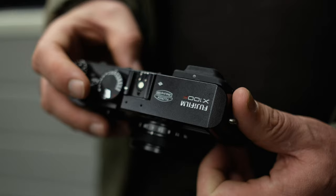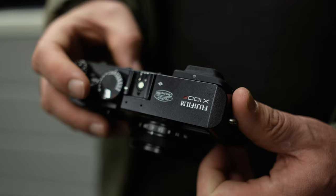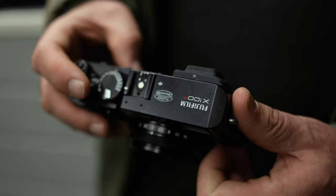The X100F is so light, so portable and so discreet. And now with a tactile ISO dial and clever control ring, I have everything I need to shoot at my fingertips.